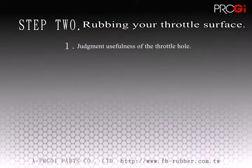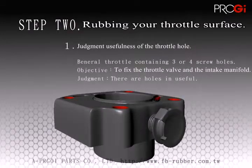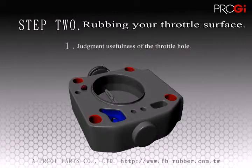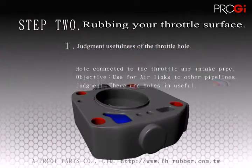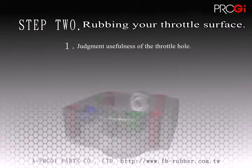Things to focus on from the rubbing: we need to determine which holes within the gasket are useful and which are not. If the holes are directly connected to an intake pipe, then they are useful. If they are just a shallow pit with no connection, then they are not useful.